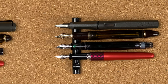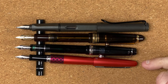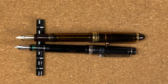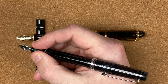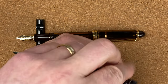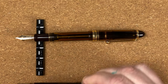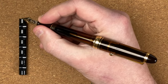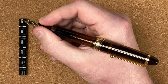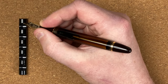With the pens posted, the Custom Heritage 92 is slightly shorter than the Metropolitan, and the 823 slightly shorter than the Lamy. Holding the Custom Heritage 92 posted feels all right — I often use it posted, though I can use it unposted, it does feel just a little bit too small for me. With the 823 posted, it's got a nice length and doesn't feel too back-heavy. But I find this pen unposted is a joy to use — and this is how I tend to use it.